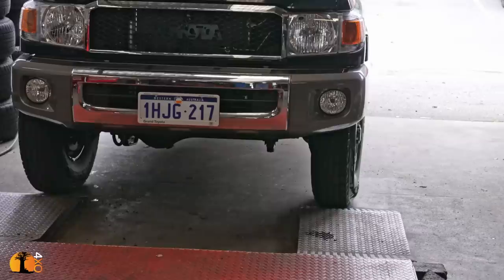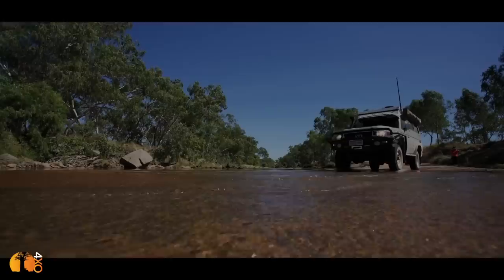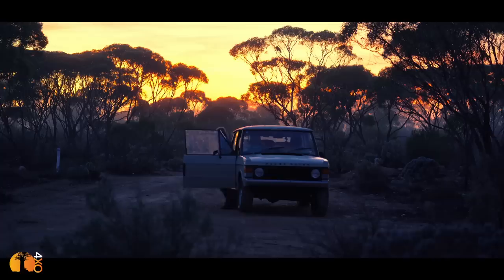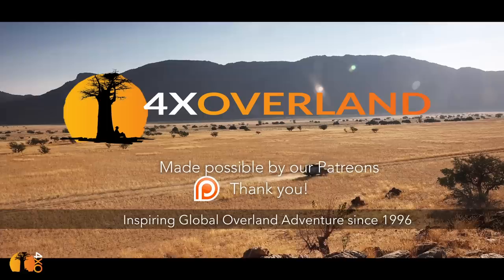It comes with a 6-inch steel rim, which I actually quite like, but they're 6 inches wide and that limits me. I'm Andrew St-Pierre-White. Join me as I share my passion for building four-wheel drive trucks, and then traveling to the remotest parts of the world. These videos are made possible by contributions from Patreons.